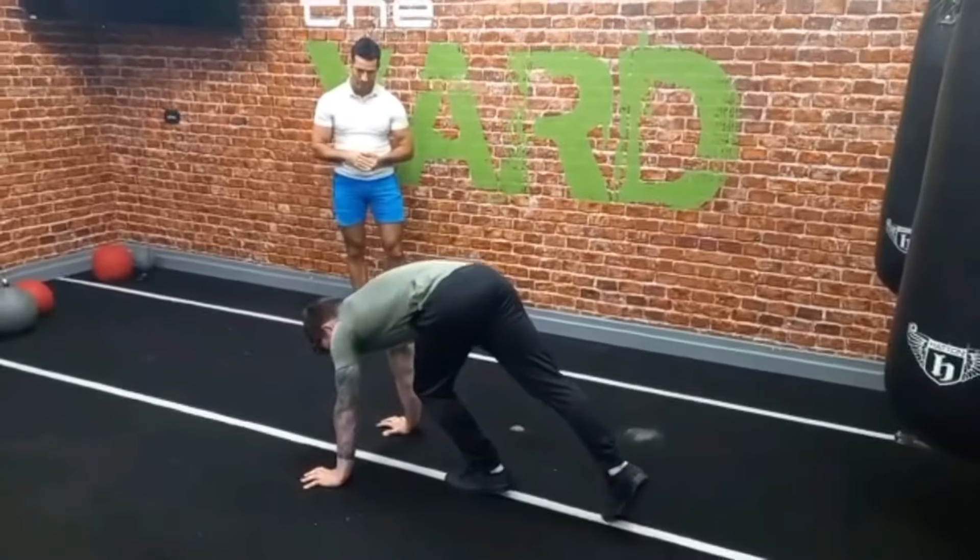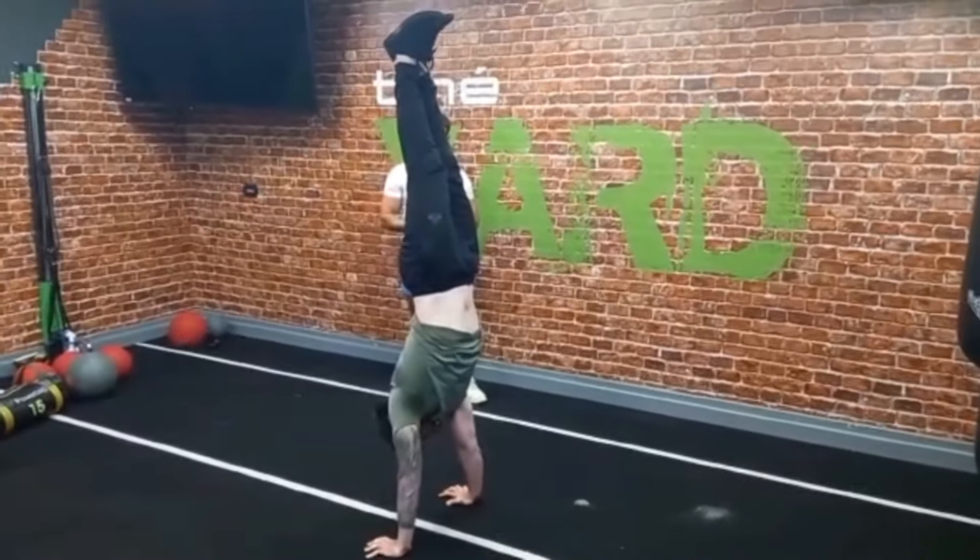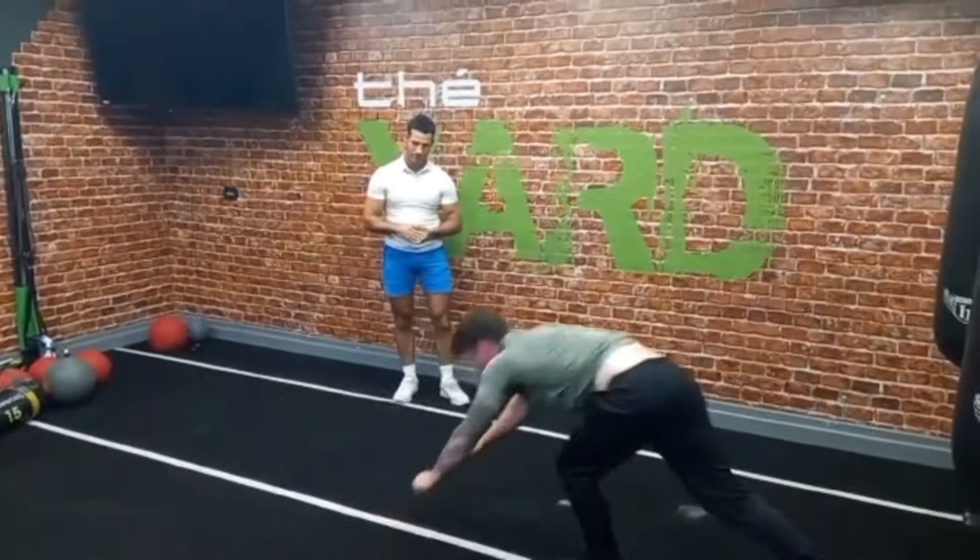Taken from the last episode that Nathan and I did, we're going to show all of you what might be sticking points for your flexibility — what's maybe prohibiting you from getting into that nice straight line handstand. So we're going to get this mobility assessment done.